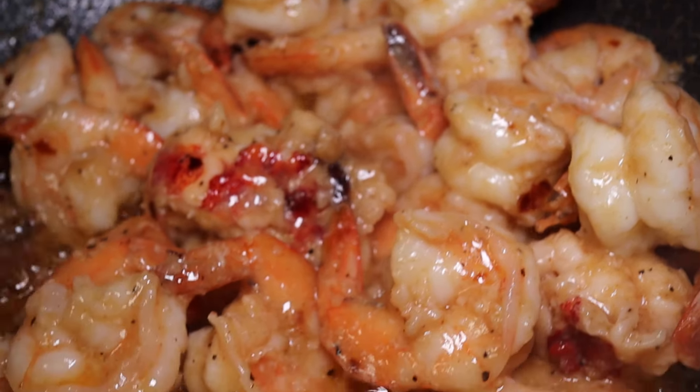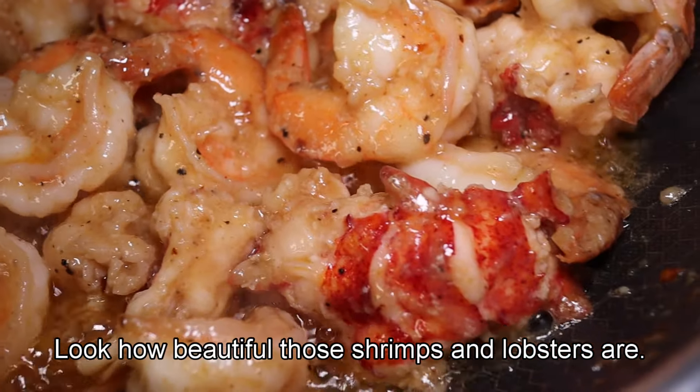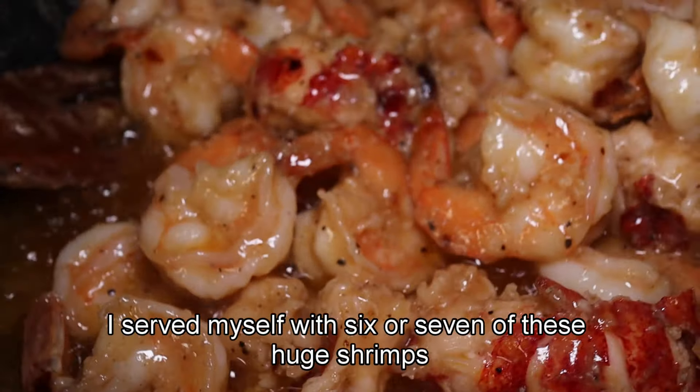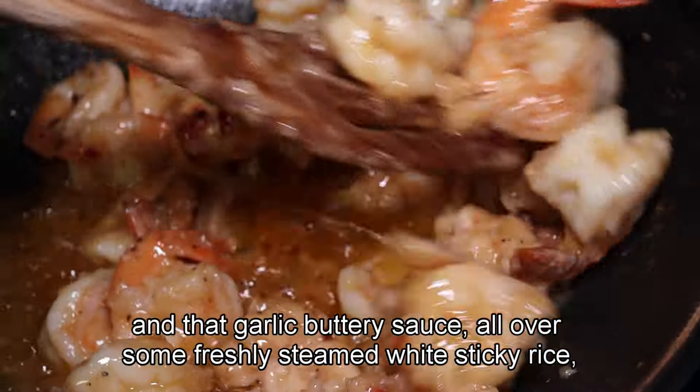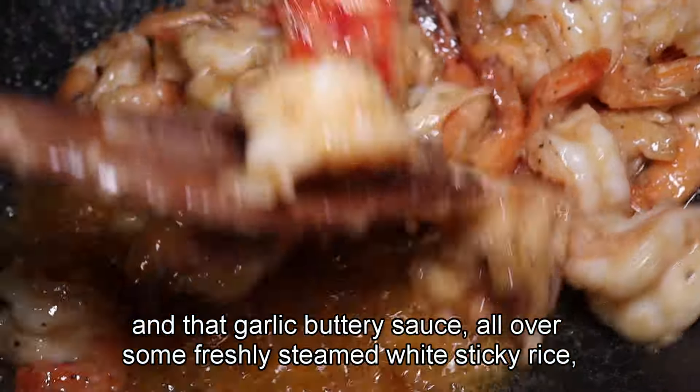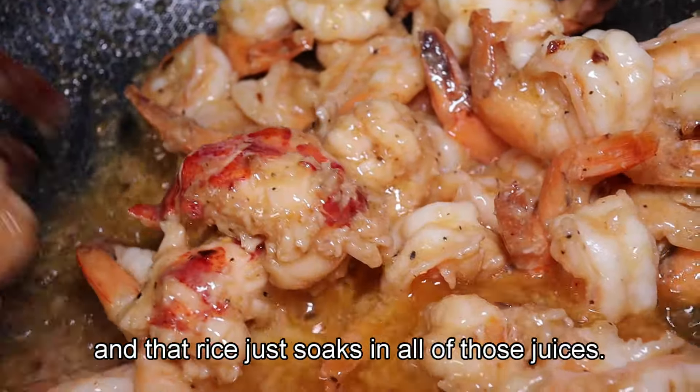Look at that — look how beautiful those shrimps and lobsters are. I served myself with six or seven of these huge shrimps in that garlic buttery sauce, all over some freshly steamed white sticky rice.